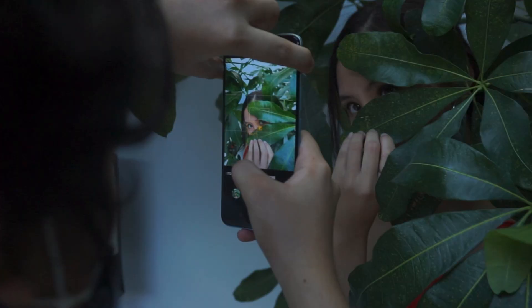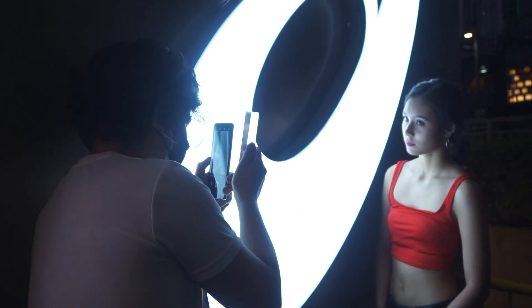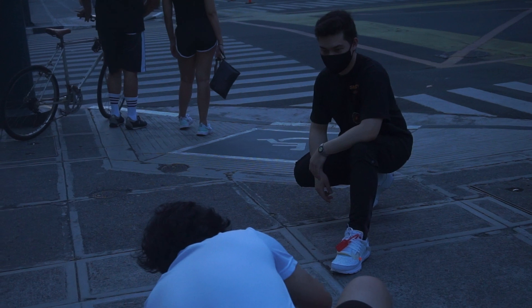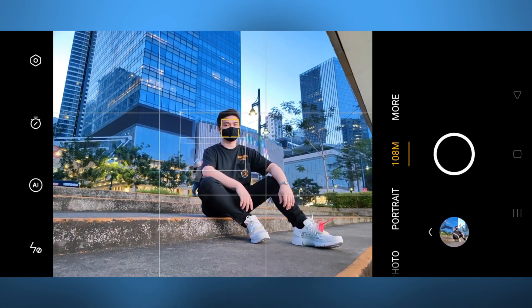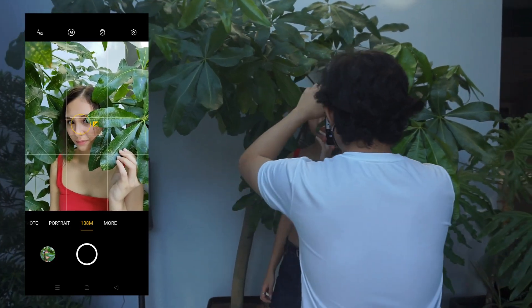Another mode is the 108 megapixel, and this is my personal favorite. The advantage of using a high megapixel lens is the sharpness and the clarity of the result — it's really crispy. Even when you zoom in on the image, it doesn't look blurred. You can still see the full details, and it gives you a very high quality look.